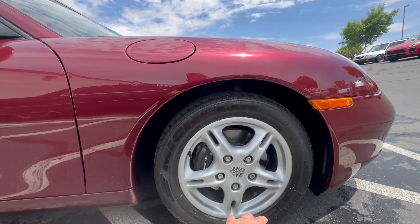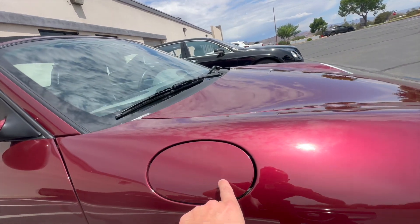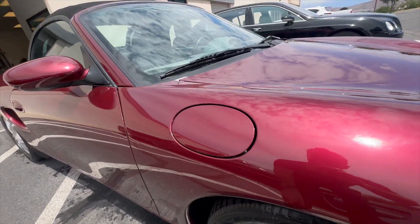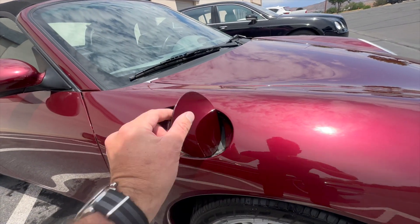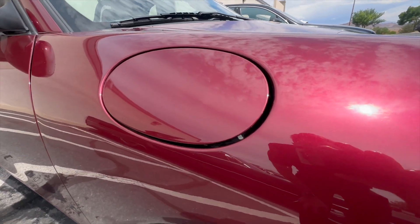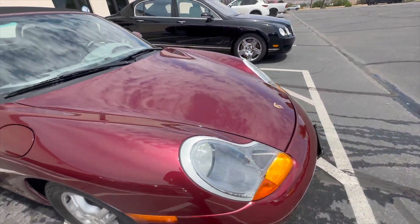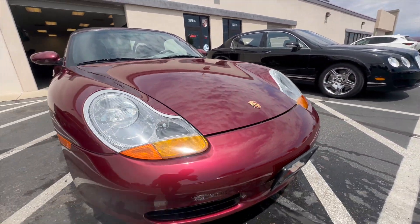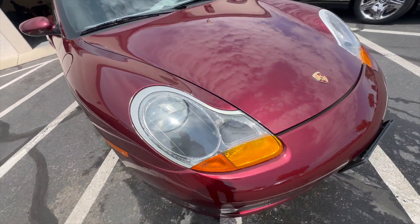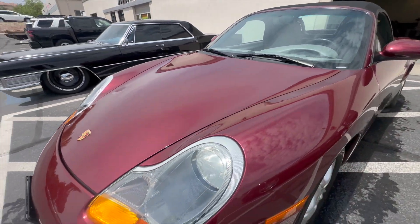Starting at this corner, looks like we've got no curb rash on this wheel. I did notice two really small dimples right here — really really hard to get on camera — but almost wonder if somebody tried to open this too far or something. Again, super super small, but I just try to show everything possible. Fortunately no real significant rock chips across the front end. These headlamps are perfectly clear. The car has been garaged its entire life, so luckily those haven't begun to fade or anything.